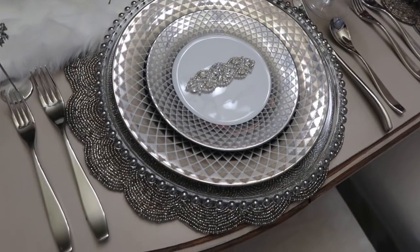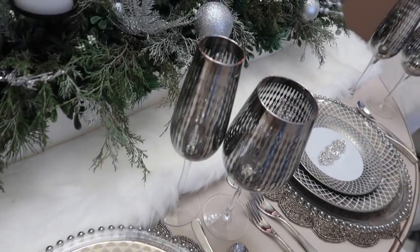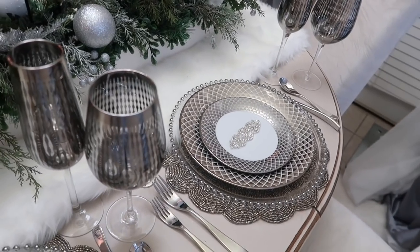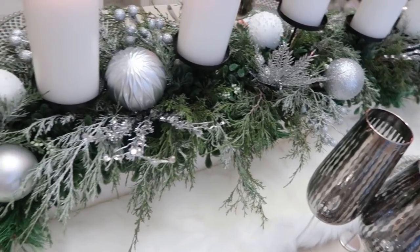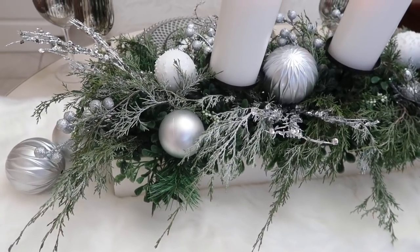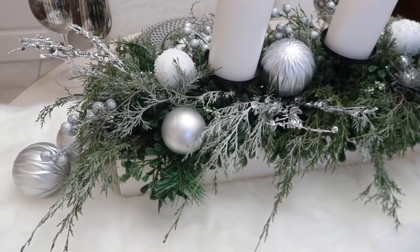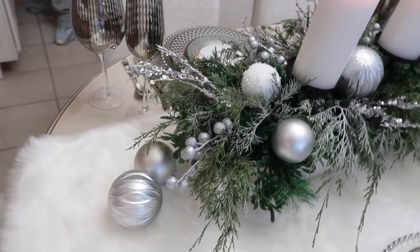A few fun facts I want to share: when I was putting together this tablescape, I promise you, I could not have created this moment if I wanted to. It started to snow outside — it was so absolutely beautiful. The moment was just magical. God smiled on this moment and blessed us with snow here in Alabama.